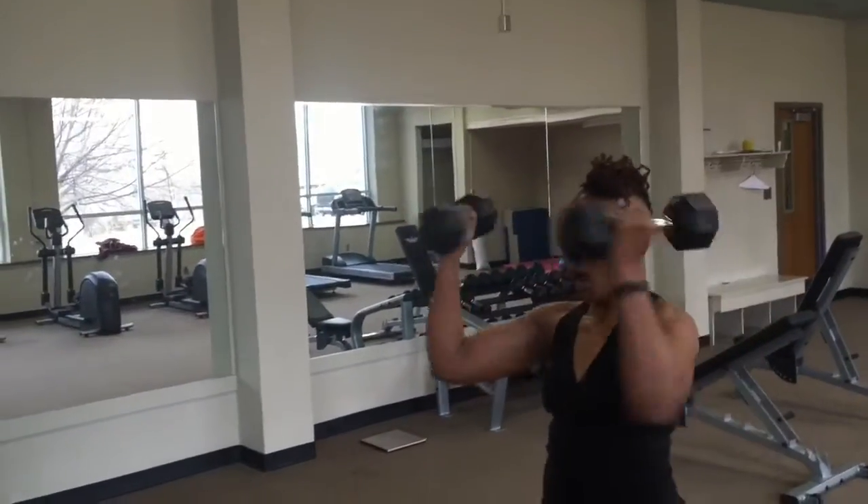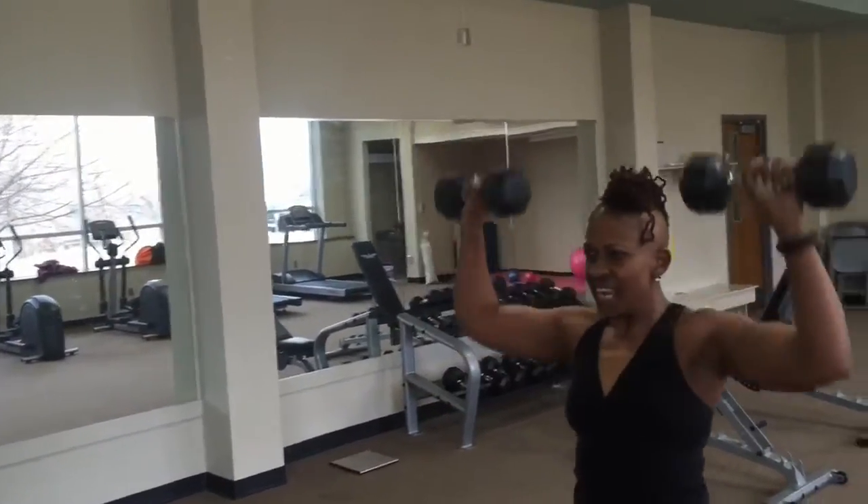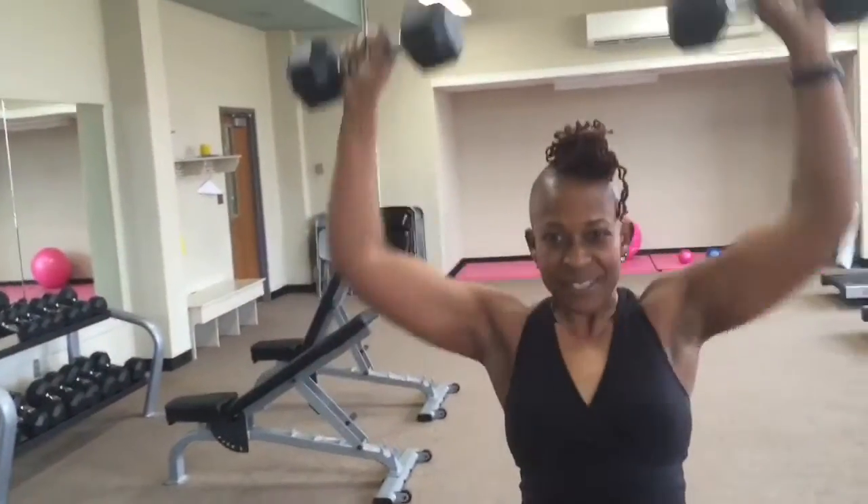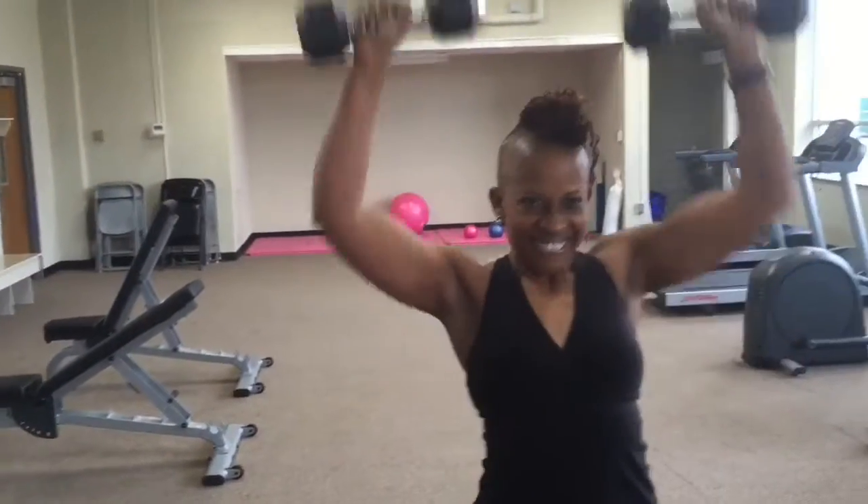Press those weights up, get in as many as you can. The break is near — fight for them, I'm fighting for them right now. Press!